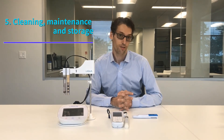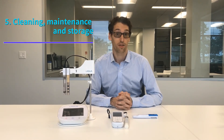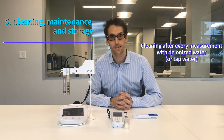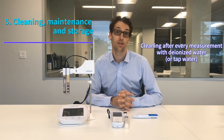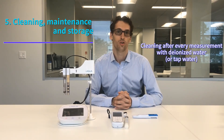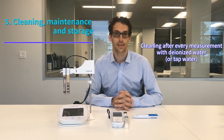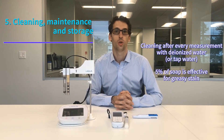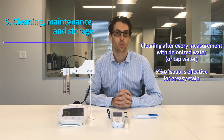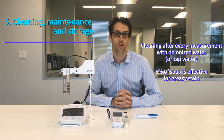Finally, cleaning, maintenance, and storage are important. For cleaning, we recommend doing it after every measurement. You can use tap water, though deionized water is better. In case you measure a greasy sample, there is a risk of grease remaining on the sensor. To avoid this, prepare a cleaning solution with water and 5% soap, leave it on the sensor for about 5 minutes, and then gently clean the surface area with a q-tip. After that, rinse and dry the sensor before storing it.